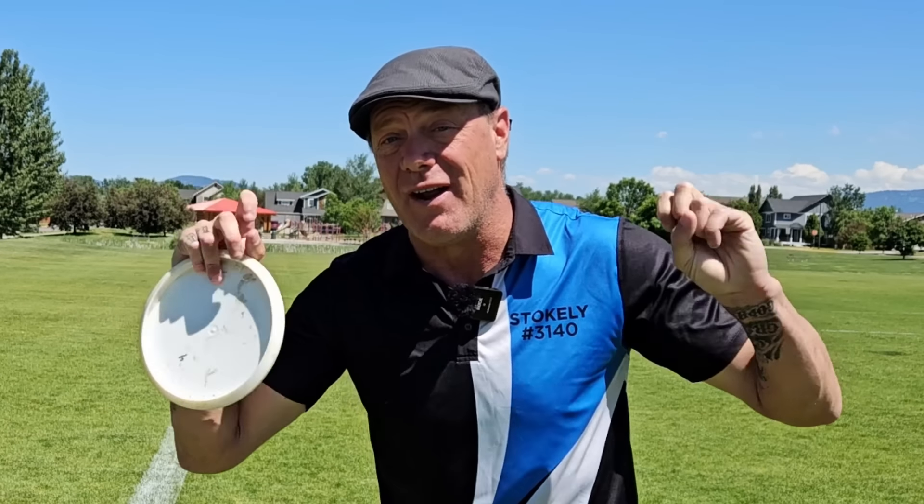Hey everyone, I'm Scott Stokely, and a really common question players have been asking for years is: how do I stop rolling my wrist on my sidearm? I'm going to tell you how to fix it. It's actually pretty simple and 100% will work for everybody.